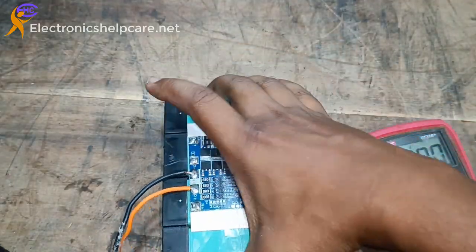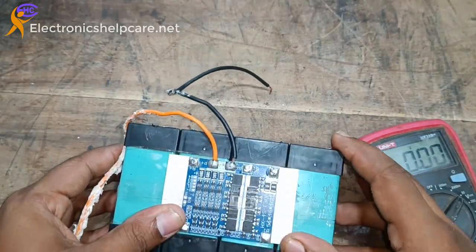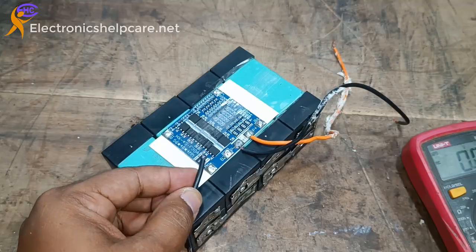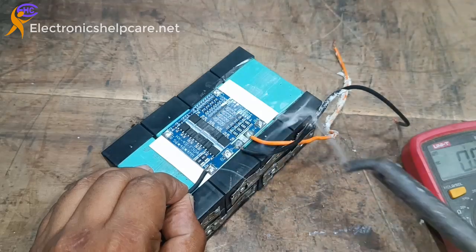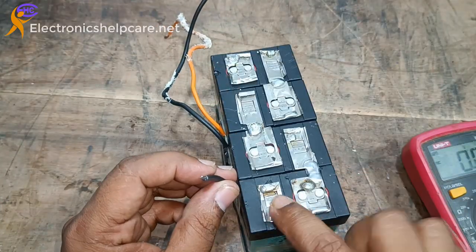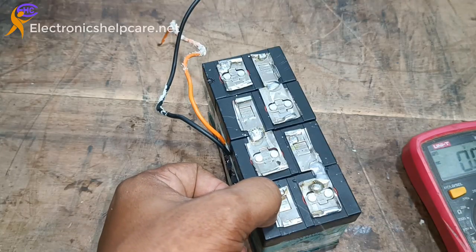Now I am going to connect the BMS circuit. I already made it in series — every battery has 3.2V. I am going to connect it in series. Now this is the negative wire — the negative wire goes to the battery negative connection. This is the negative connection.